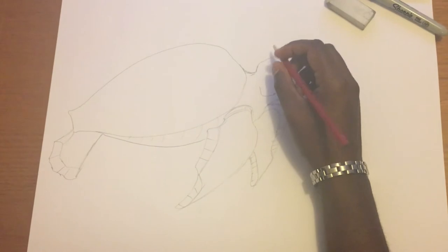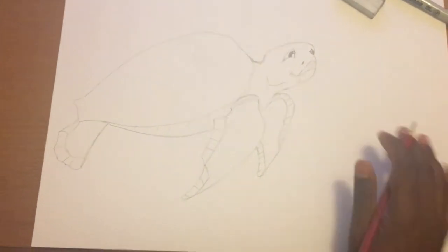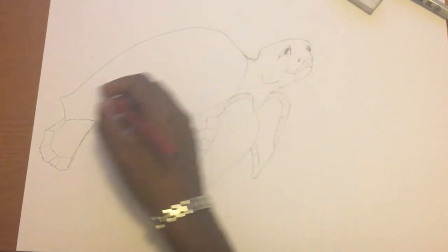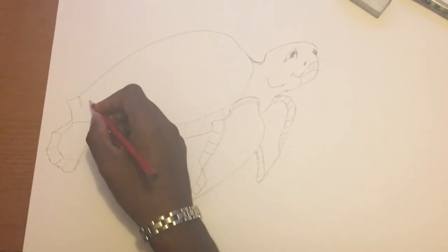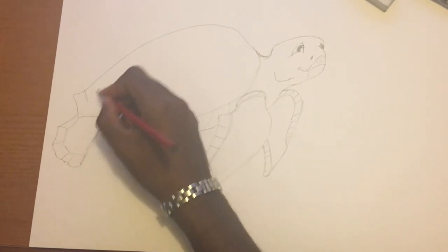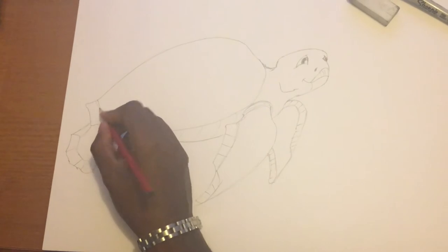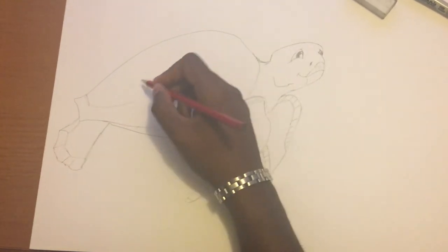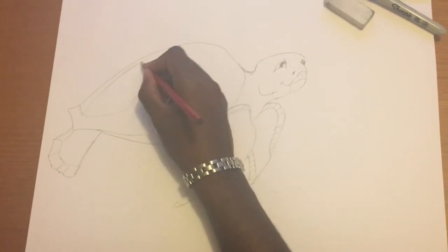We've got the basic shape, so now it's time to have a bit of fun. We're going to do the same segmented texture to the shell. Make sure you follow the shape of the shell and join all the lines up to keep the right perspective for the sea turtle shell.